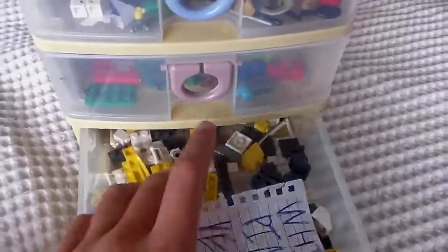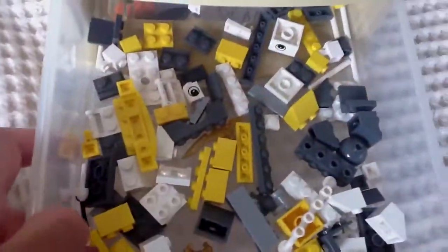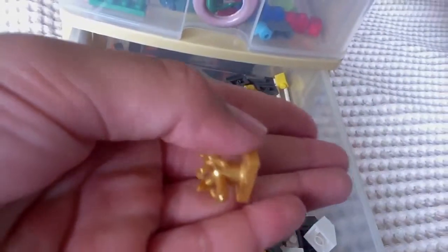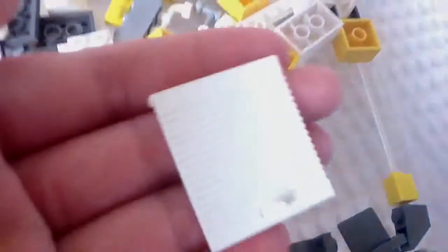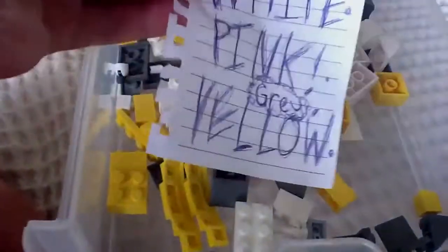In this drawer we've got white, pink, gray, and yellow. I did put gold in here as well — as you can see, this is a gold tap. Basically anything that's white, pink, gray, or yellow goes in here, even fold-up things.